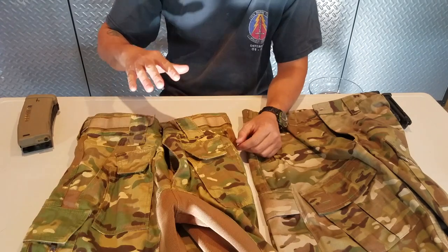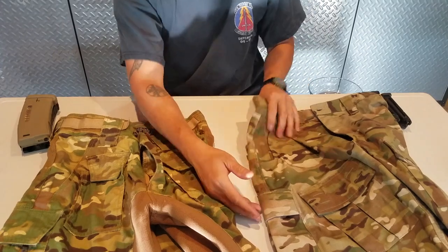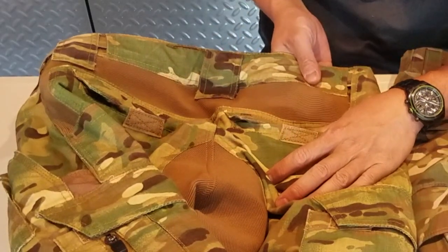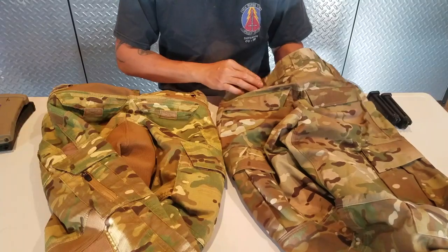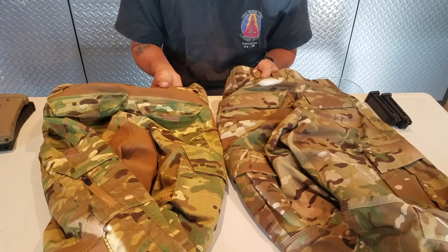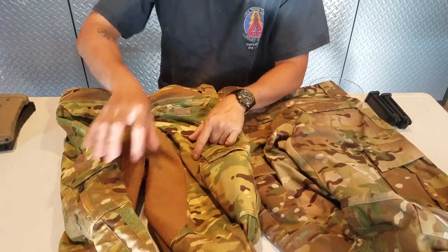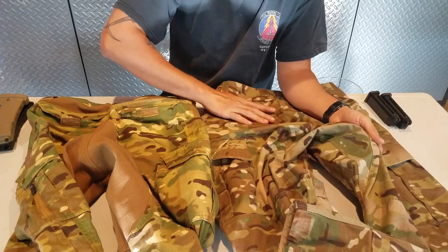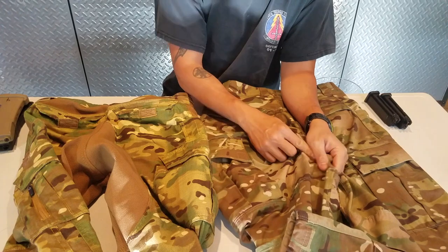It's very grippy and will stay in place. Another feature the Disruptive Pant has that a typical BDU like the Vertex doesn't is a strip of webbing on the back of the pant. This webbing adds a lot of flexibility and breathability. The back of the Vertex does not have it, so you're going to have more comfortability and better breathability on the Disruptive pants. The designers' thought process was focused on how active the person wearing them was going to be. The quality of these pants are top-notch.